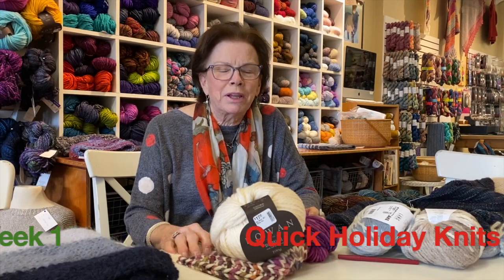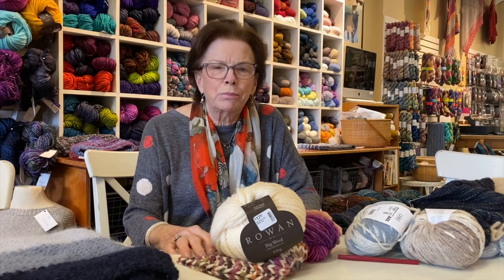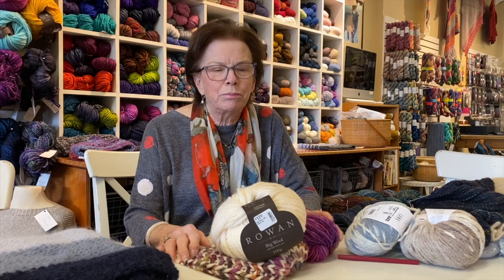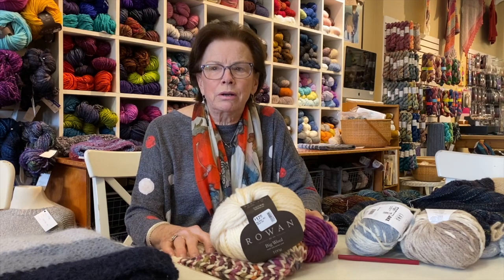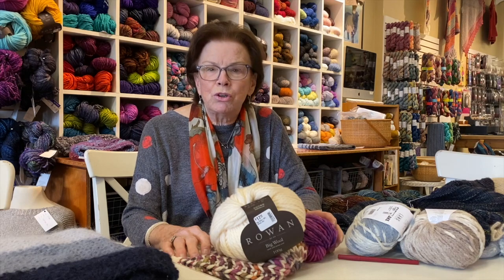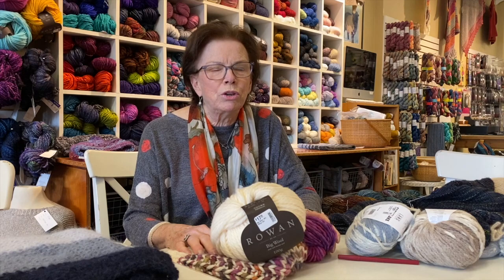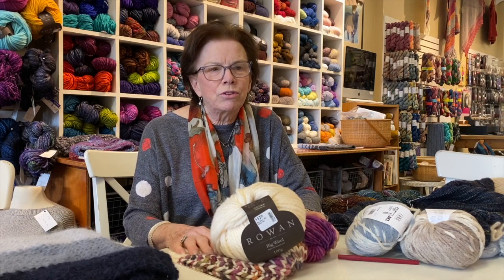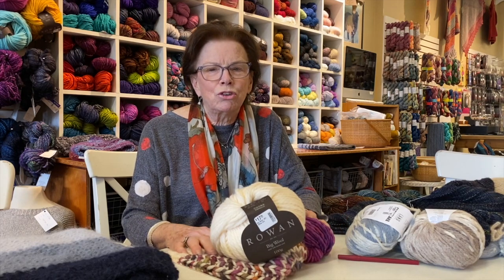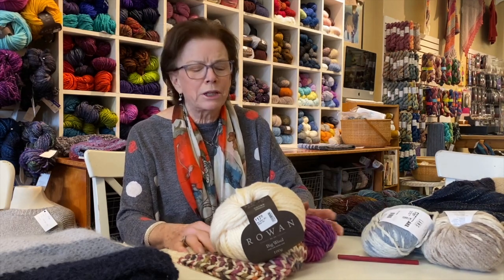Hello, I'm Nancy from Black Sheep Knitting here in Needham, Massachusetts, your local yarn shop. We're getting close to the holidays and people celebrate different things this time of year. We wanted to show you some projects that would be good for gifts. For the next several weeks we'll be showing you what we think are gifts that you can knit up fairly quickly and give to your loved ones for Christmas or Hanukkah or whatever you're celebrating.